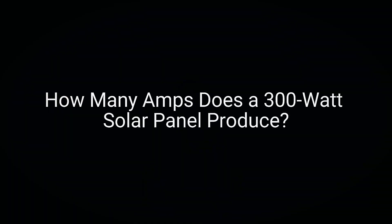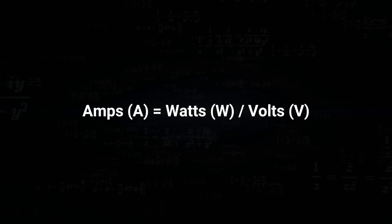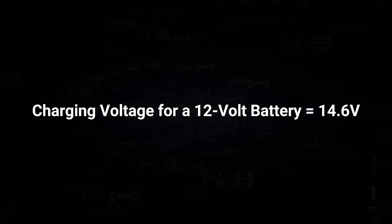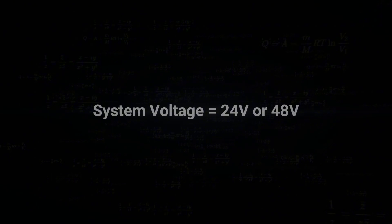How many amps does a 300W solar panel produce? To understand how much power your solar system provides, you need to know the current, which we measure in amps. Amps tell us the flow of electric current, and they are really important when deciding how big your battery bank should be. Here's the formula: amps equals watts divided by volts. A 300W solar panel operating at 12 volts produces about 25 amps of current. But real-world performance is affected by the efficiency of the charge controller and the voltage of the battery. When you charge a 12-volt battery, the actual charging voltage is typically around 14.6 volts. Larger solar systems might even use 24 or 48 volts to improve efficiency.